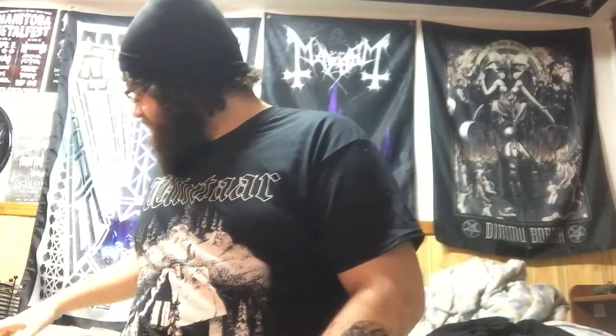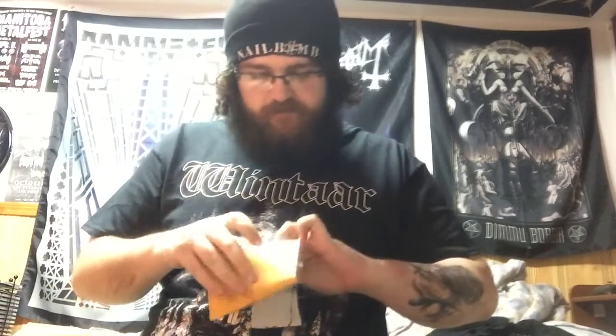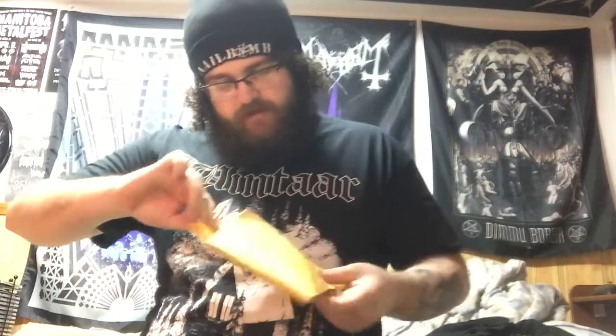Let's see what we got here. We got an envelope thing. Let's see what's inside. Here we go. What's inside here?